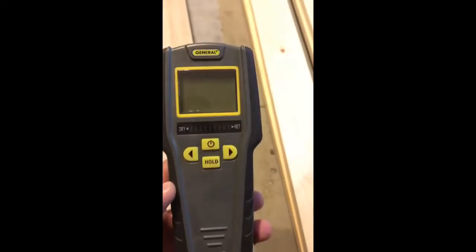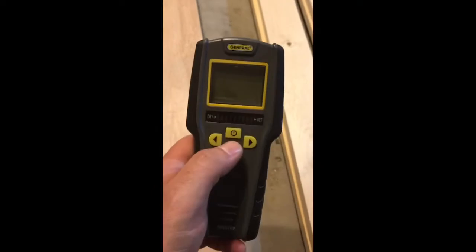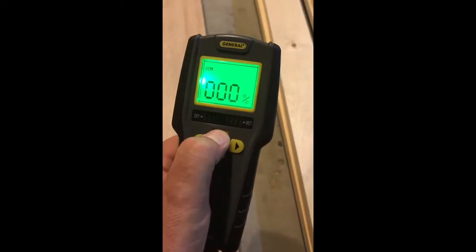This is the particular one I have — there's a bunch of different kinds. This one is a pinless meter; you can see there's nothing on the back. Let's see how to use it. Once it's on, toggle to the mode: drywall, masonry, softwood.